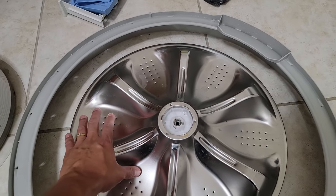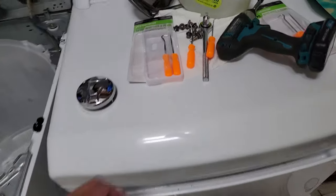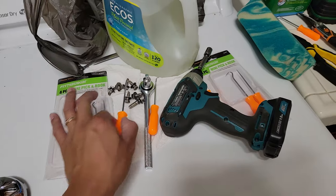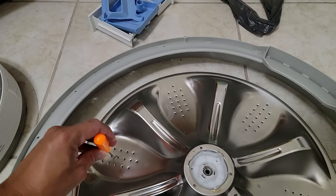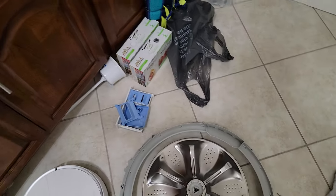To remove the agitator, I went to Harbor Freight Tools and purchased these mini pick and hook tools — they're a dollar each and I got two sets. You basically insert them into the holes on both sides and just pull. It came right off; it was very easy.